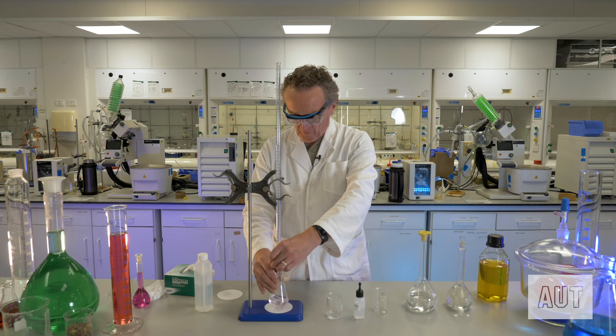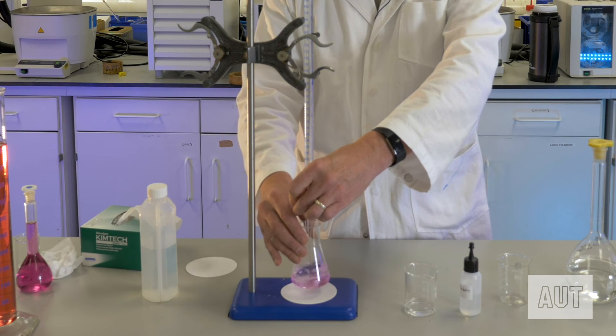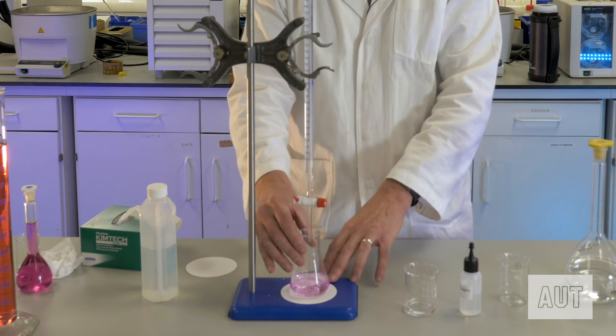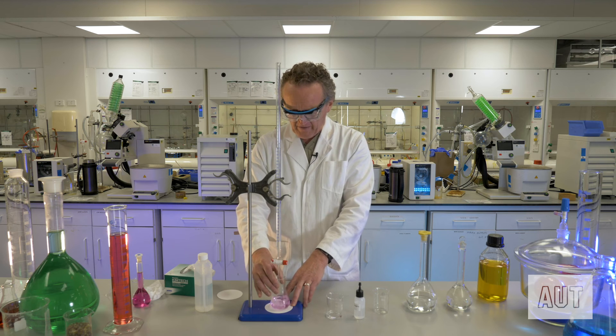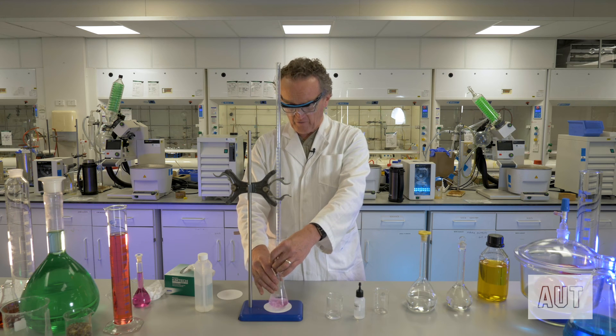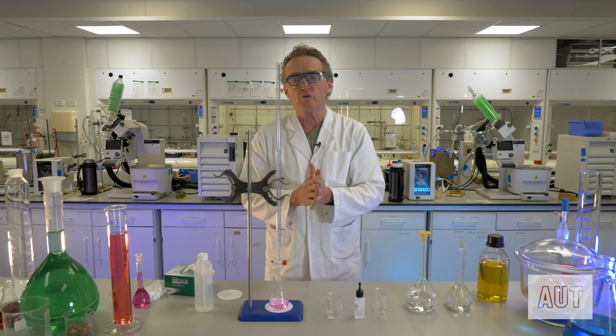Let's add another drop or two just to ensure we're there, because the colour is very, very pale. As you go past the end point you can see it's getting darker, so we're confident that first very pale colour was in fact the end point. We've gone probably five or six drops past it now. That very pale pink you saw originally was the end point — all you're doing now is adding extra sodium hydroxide and making the solution more and more pink.